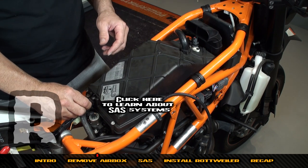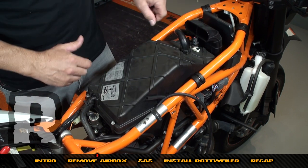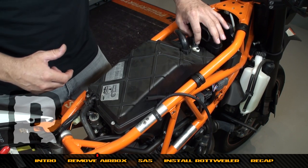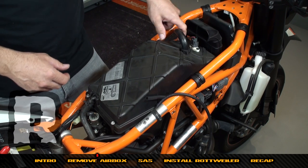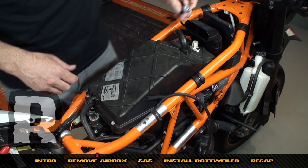We're going to need a pair of channel locks for the crankcase breather, and the same pair of channel locks for that. We're going to need a set of dykes right here — actually, you don't need a set of dykes. What we're going to do is pull the air temperature sensor plug off.